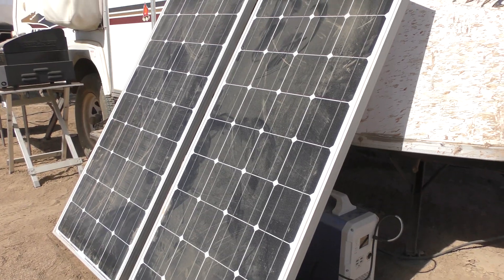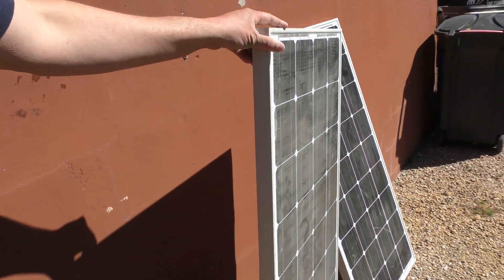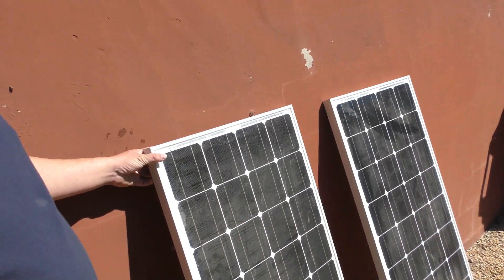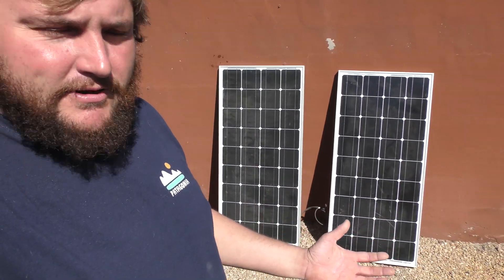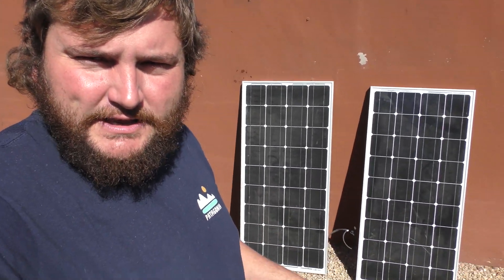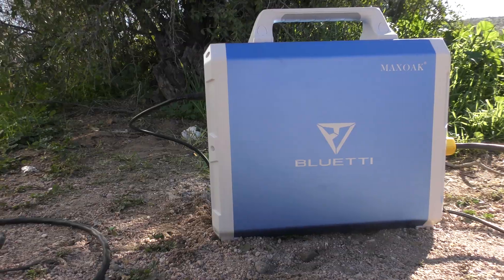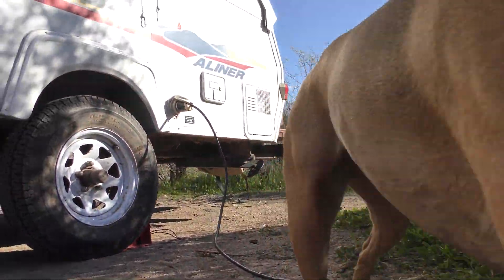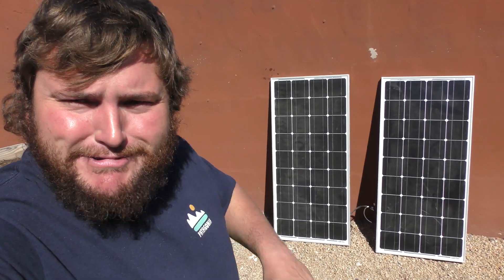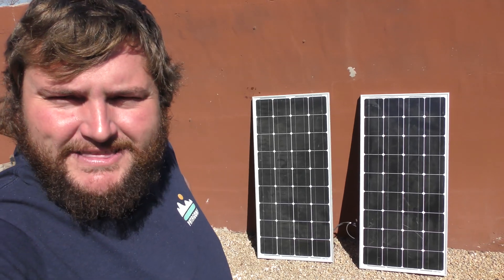There are also flexible panels and harder panels. These are the harder kind — you'd mount these on the exterior of the rig. I've certainly been putting them to the test. We charged the camper battery solely off of these and powered the camper from the Max Oak Blue Eddy power station. Let's dive in with King of the Hammers Phil and see how these things worked out in the lake bed.